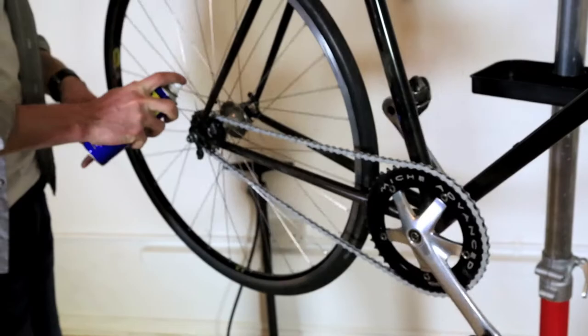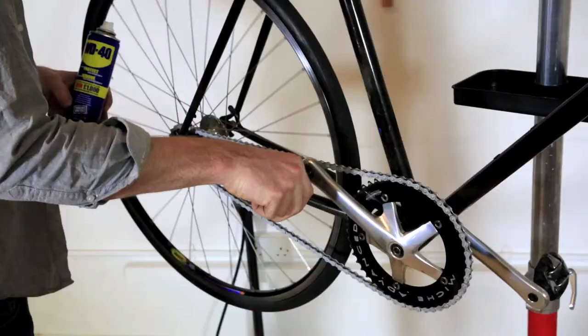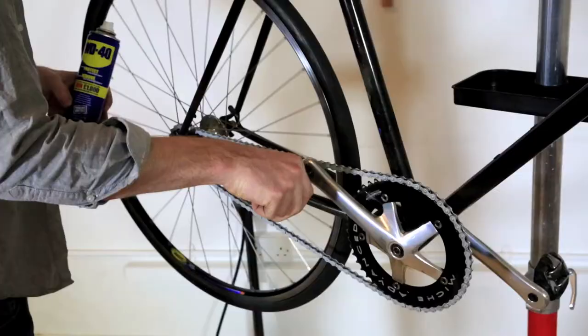Once you've checked the tightness of your chain, apply some oil or spray lubricant. We're going to apply a little bit of spray to the chain just to make sure it's nice and oiled. And that's it — that's how you change your bicycle chain. The bike is ready to go.